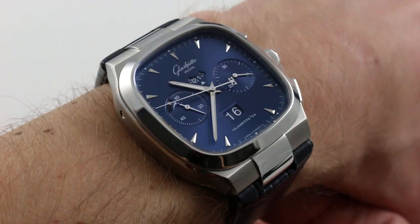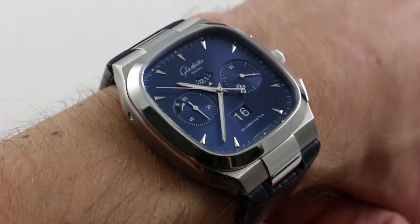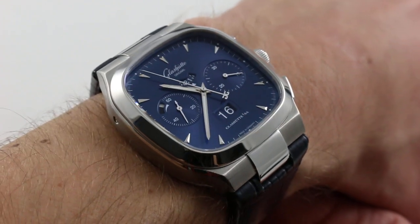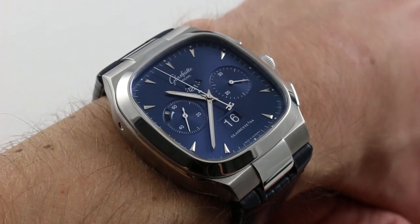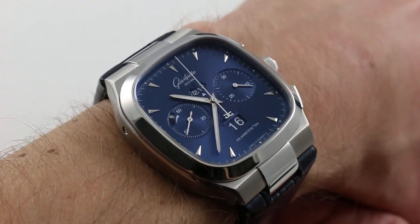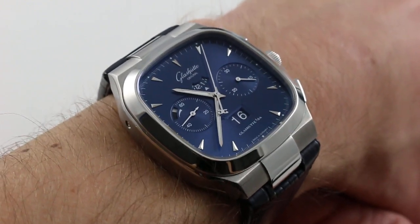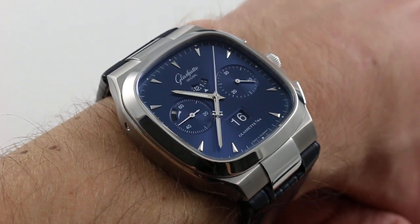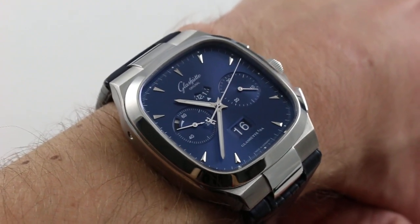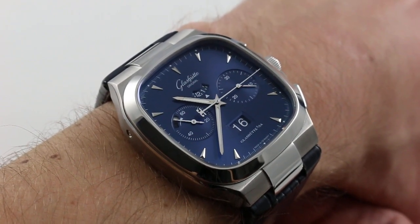I receive many requests for reviews of watches from mainstream brands — Omega, Breitling, Rolex, Patek, Vacheron, Audemars — absolutely, all the time. But I would have to say the most frequently lodged request I can rarely honor is to see the vintage collection watches from Glashütte reviewed: the 60s and the 70s. Well, for once I'm happy to say it's in my hand, it's on my wrist, and now it's on your screen.